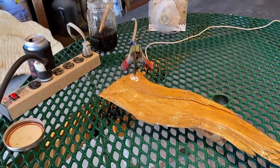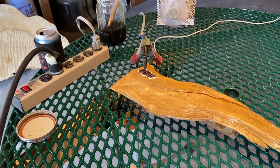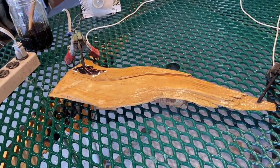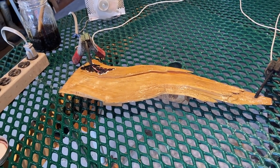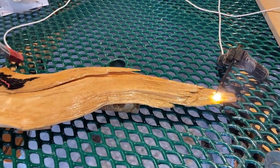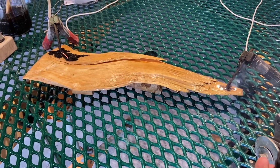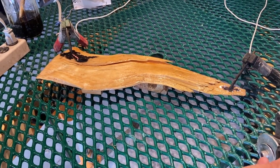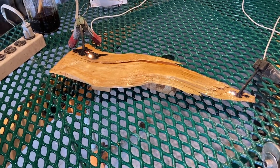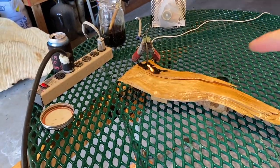That end is starting to burn. That's about 75 percent — look at that. That's going to be pretty cool. The thing that takes the longest is cleaning all the charring out of the burn. You don't want it to flame up like that — you don't want a big flame, because then it's just burning. I'm going to shut this down.